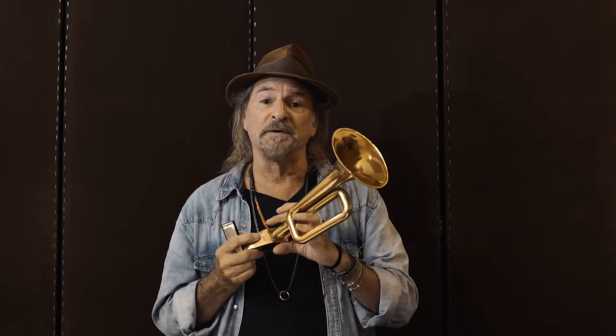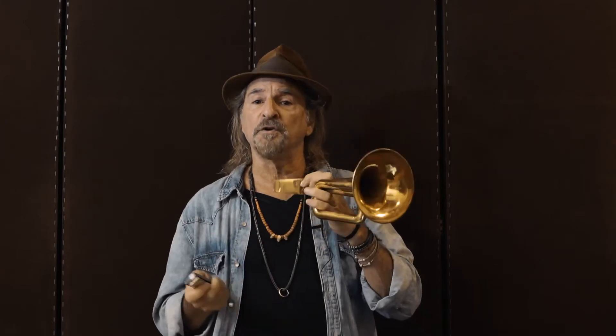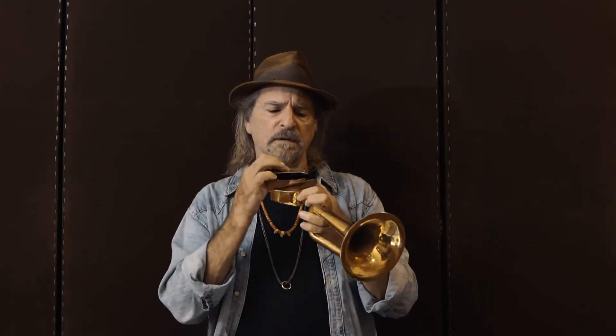What I get out of it is a deeper vibrato on the low end, a brassier, rounder sound, and it rings clear like a bell up on the high notes. So, listen to this.